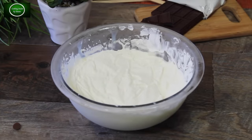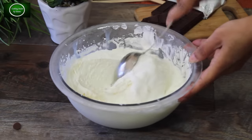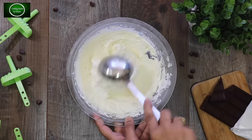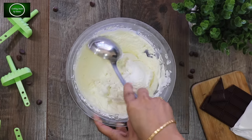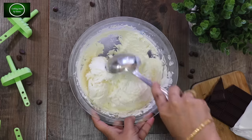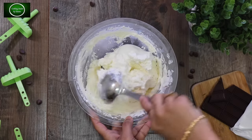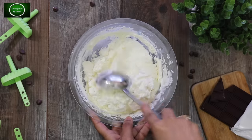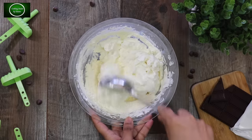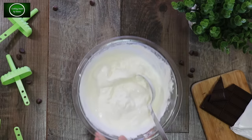We take the ice cream out after about 1 hour and give it a whip, then put it back. If you skip this step, you might get ice crystals, so to get soft and smooth ice cream, you need to whip it a second time. This helps achieve the right soft texture.